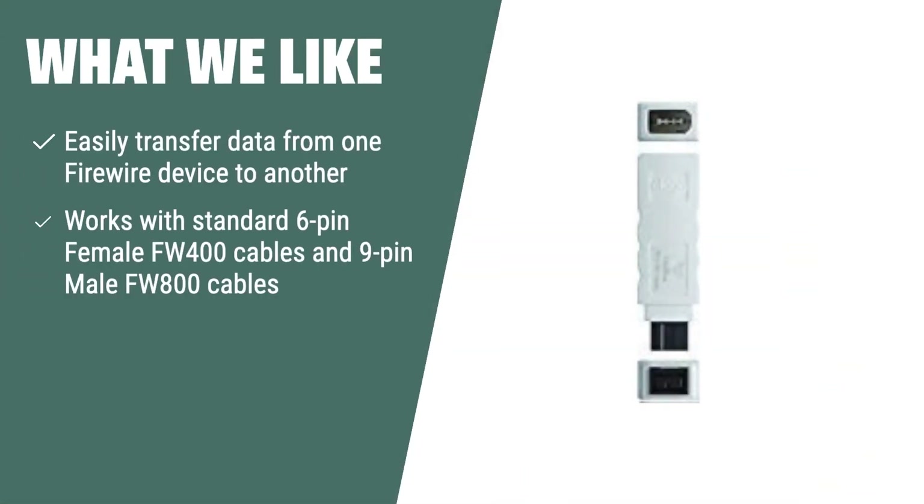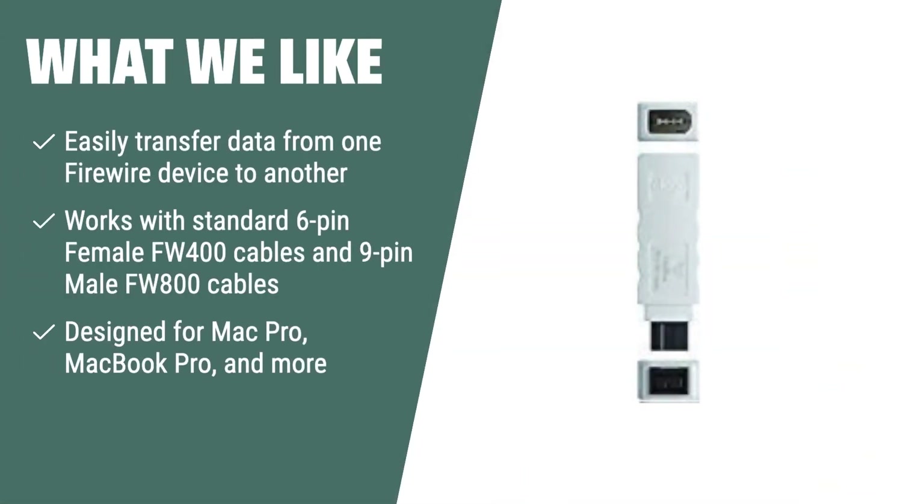What we like: If you are looking for a fast data transfer rate and need to transfer data from old FireWire units such as digital camcorders and external hard drives, this converter is the ideal choice for you.